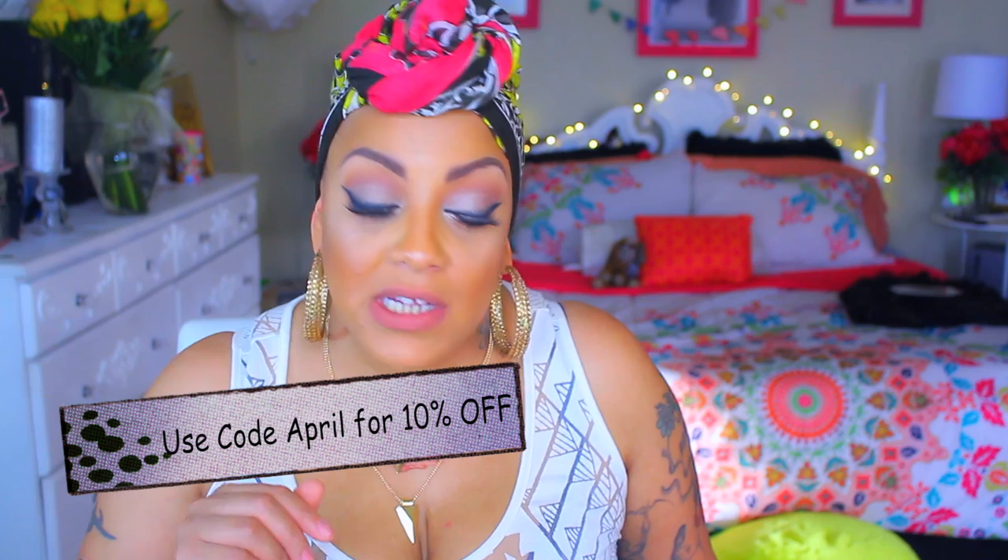First, I was sent four bundles of their raw Indian hair which is natural wave. I do a lot of things to hair sometimes — sometimes I just wear it as is, sometimes I like to do something different. With this hair I was sent two 22s, a 20, an 18, and a 14-inch closure.